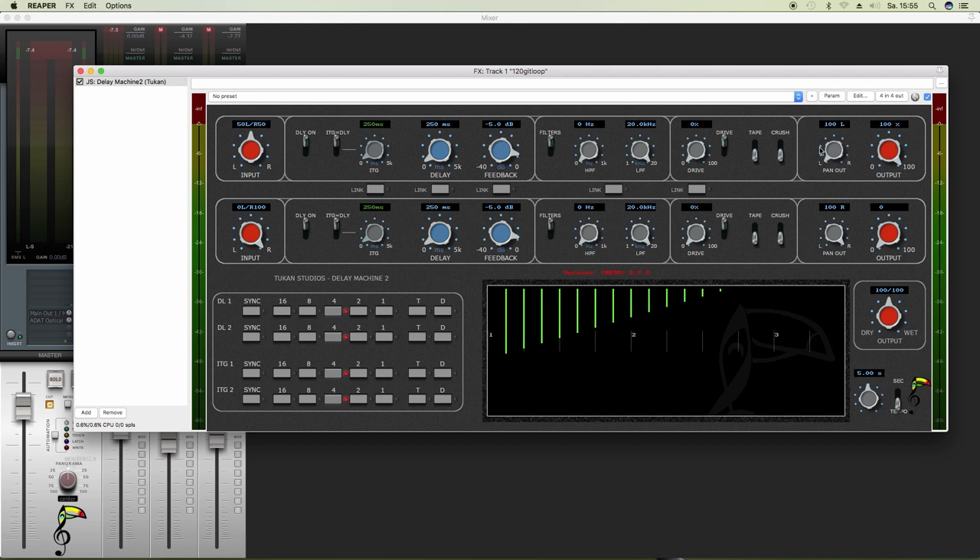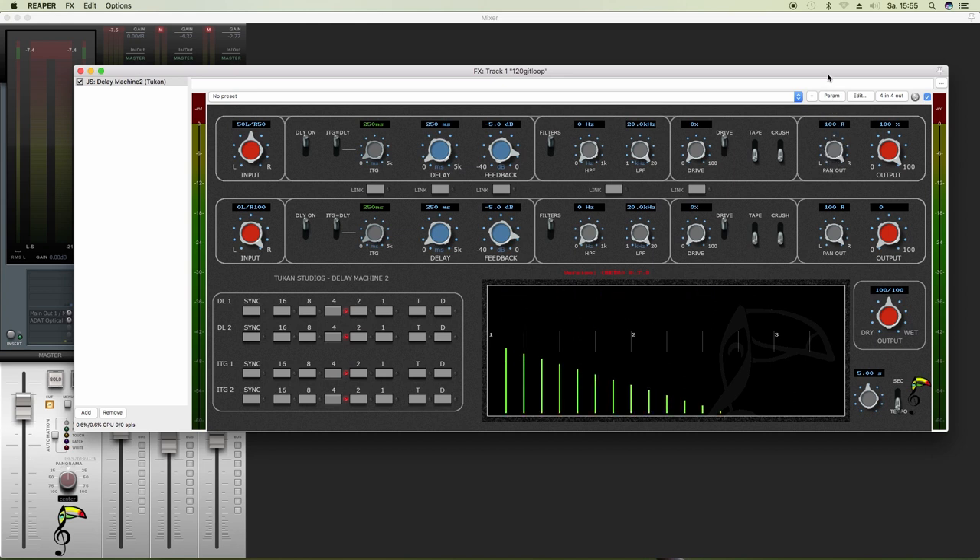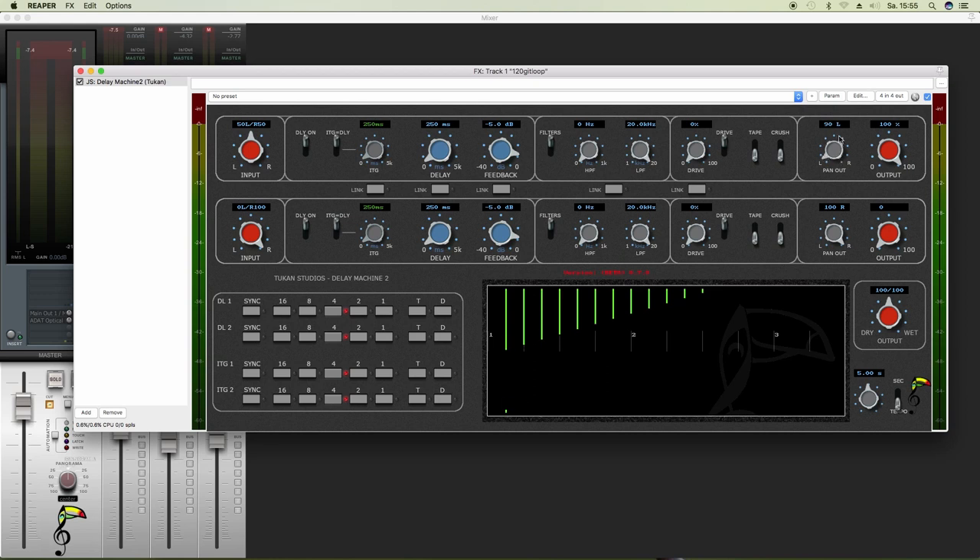Then you have the output section on the right side — so how many output comes from that delay line, and whether it goes to the left or to the right output of the plug-in. Let's set it to the middle as well.